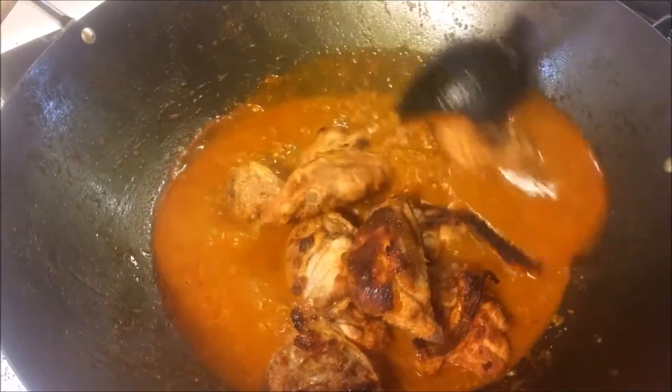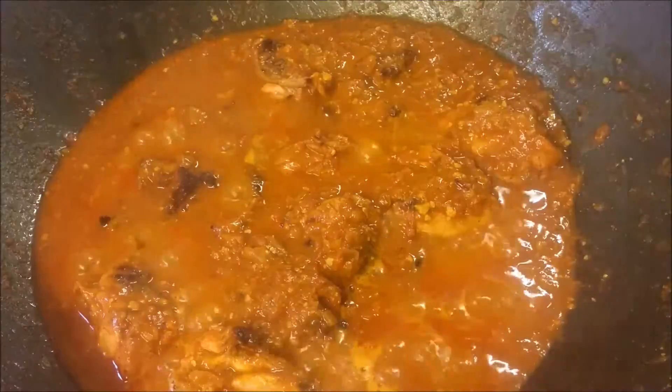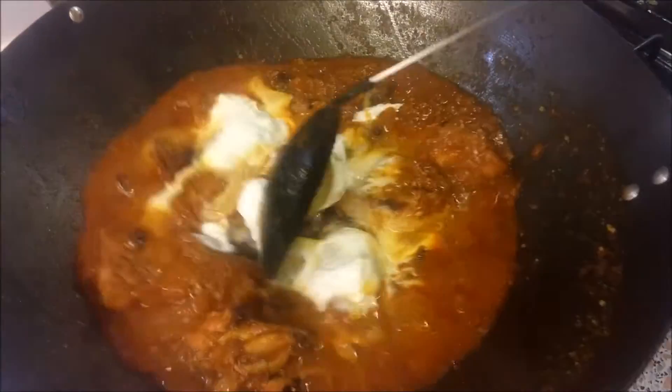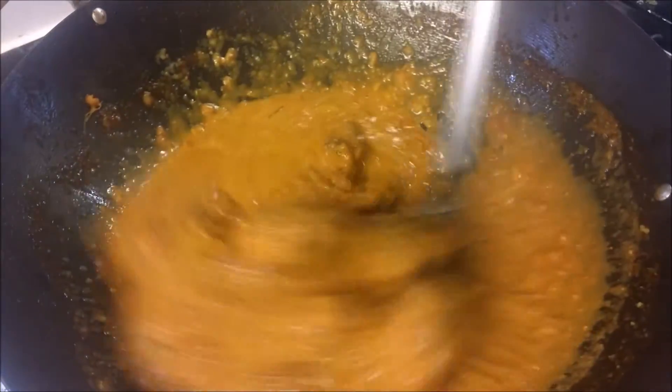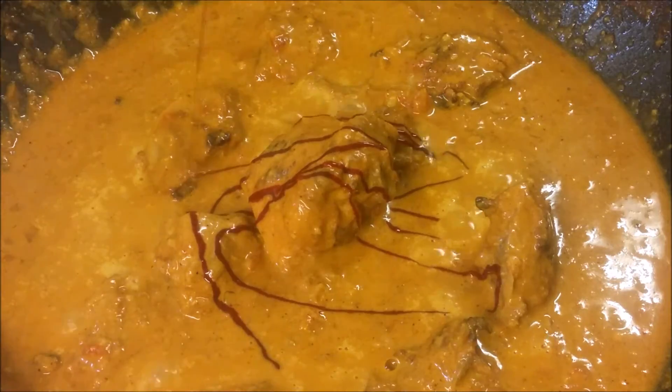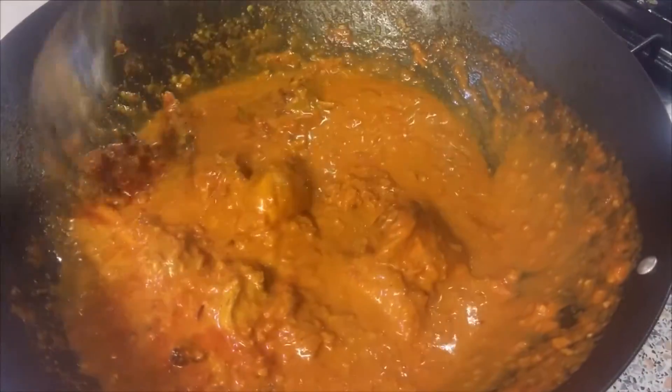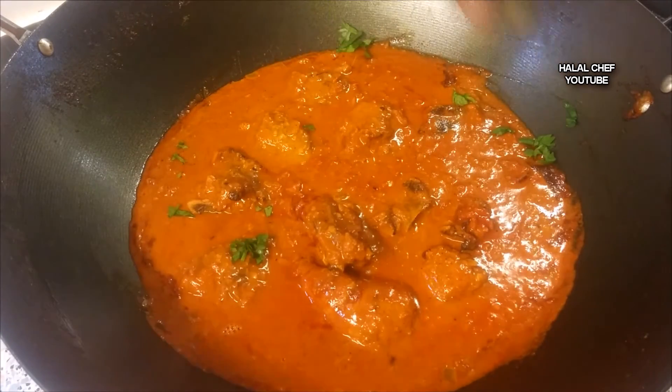Now add the chicken and mix again. When this starts to simmer, add half a cup of cream and start mixing slowly on low heat. Add some food color to make it look nice, then give this a final mix.